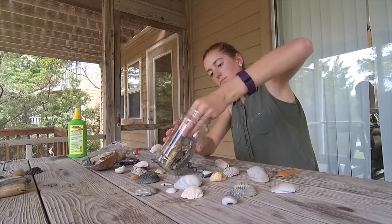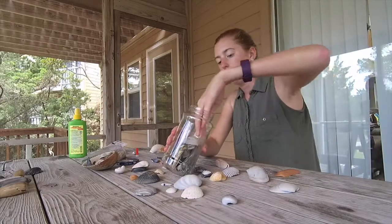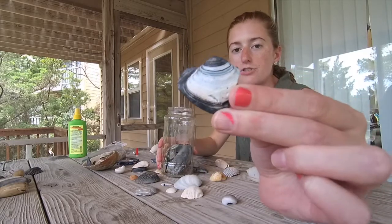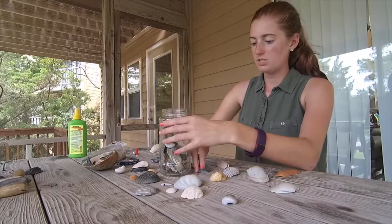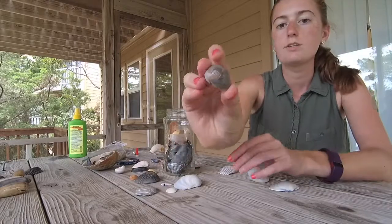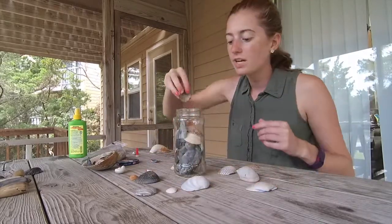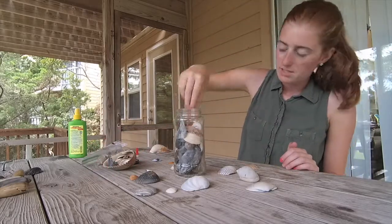Just stuff your jar. If you don't have long fingers, you might want to get a bamboo skewer or something you can use to get in there a little bit better. I got this shell — I thought it was kind of cool. It's broken but it's got a lot of neat stripes and colors in it. I'm going to put this near the edge and keep filling up my jar. As you get closer to the end, you might have to pick and choose which shells you really want in there because they might not all fit.